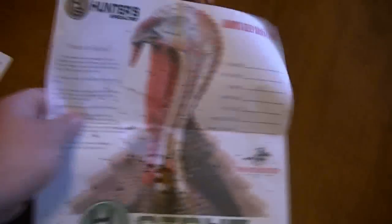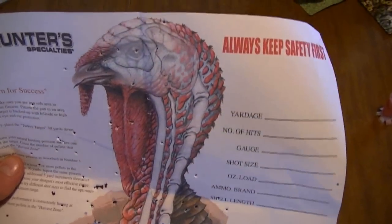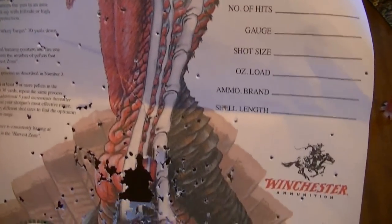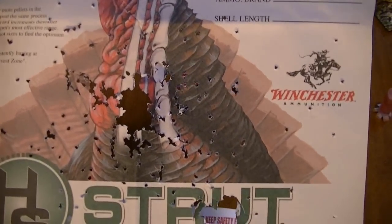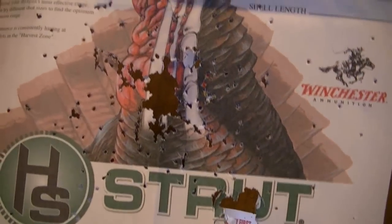And to show an up close picture rather than the video, this was the pattern that I got at 25 yards. Some shot still went up into the head, there's one right next to the brain, a couple on the neck, but I would say 98% of the shot is in a 3.5 inch diameter group. Pretty awesome.